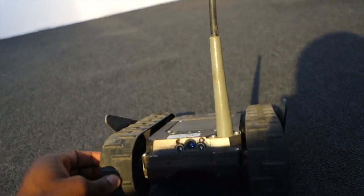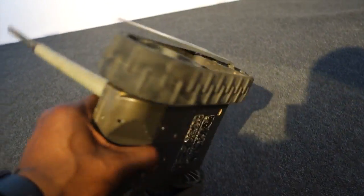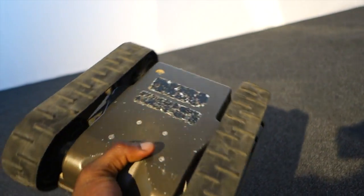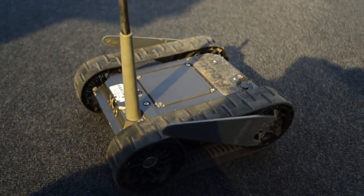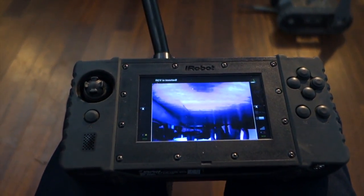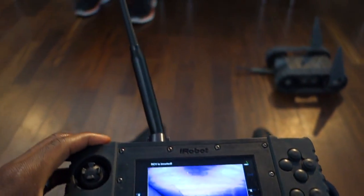It's got belt tractor-style wheels that allow it to adapt to different surfaces so you can move around anywhere. This thing can go fast — it can go anywhere you'd like, including down the stairs. Here's the remote control, which has a nice camera console so you can see what the iRobot First Look itself sees.